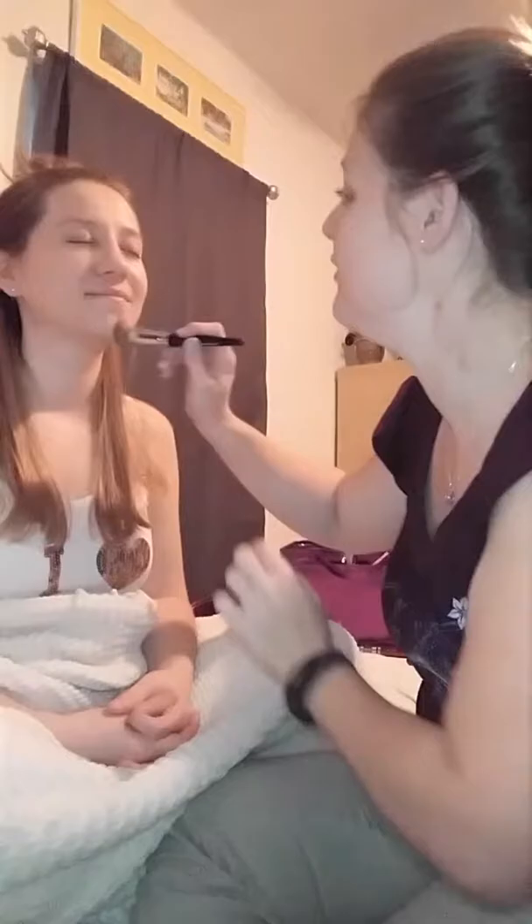It does look amazing. We have the same color — I've color-matched you. You are a Velour. It's like you can't even see that there's foundation — it just looks flawless. I just want to make sure I keep around your eyes really well.